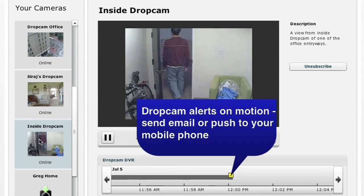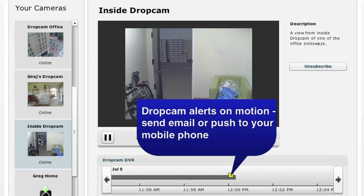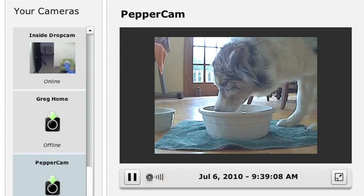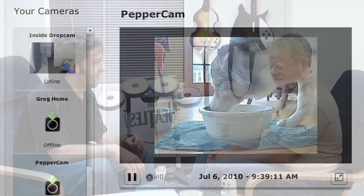Motion detection is available both on the timeline and as events by email or iPhone push notification. In the next release we have a bunch of new social features — you'll be able to take video from your Dropcam and share it through YouTube, Facebook, and many other video sharing sites. That means you can take video of your baby and share it with grandma in one click, without downloading or uploading anything. It's all integrated with the server-side software.